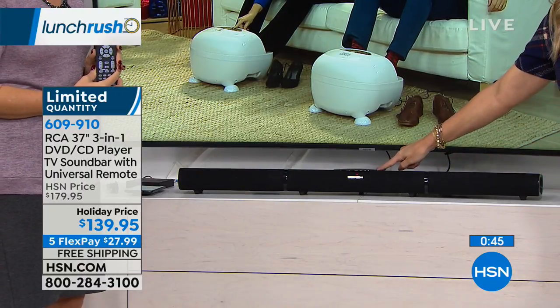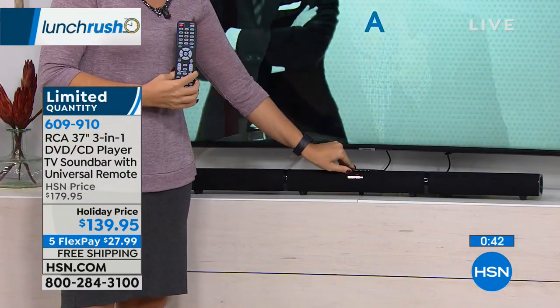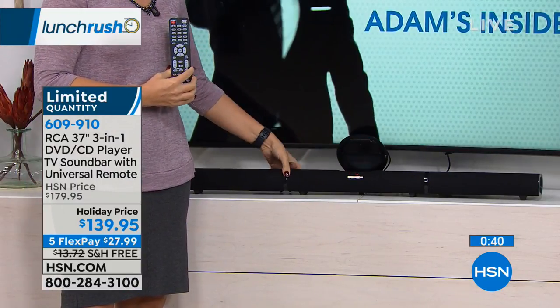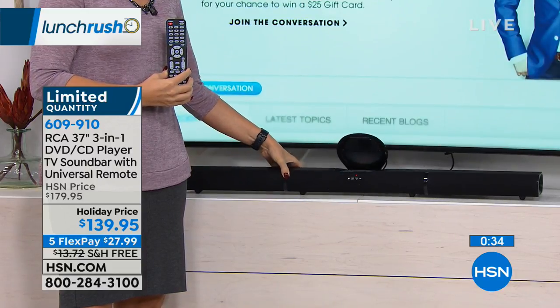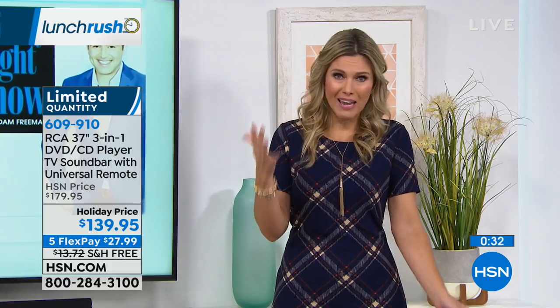It's so sleek and discreet — you can't even tell where the DVD/CD player is. Today on a holiday price, we've taken $40 off. As you heard from Lois, sometimes you can find an okay name brand for $185 just for the soundbar — you're not getting that three-in-one. We're also doing FlexPay, which breaks up your payments and makes it more affordable. It's $27.99, and let us ship this out to you for free so you can experience it through October, November, December, and January before you decide if you and everyone else in the household absolutely loves it.